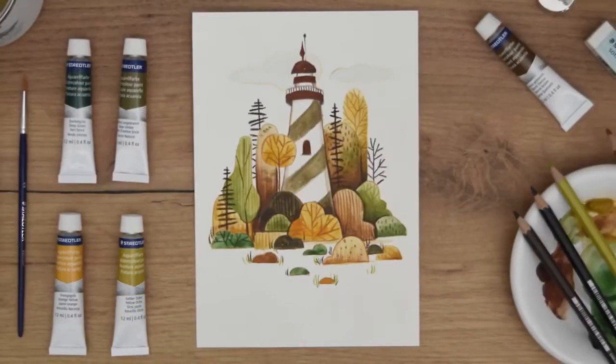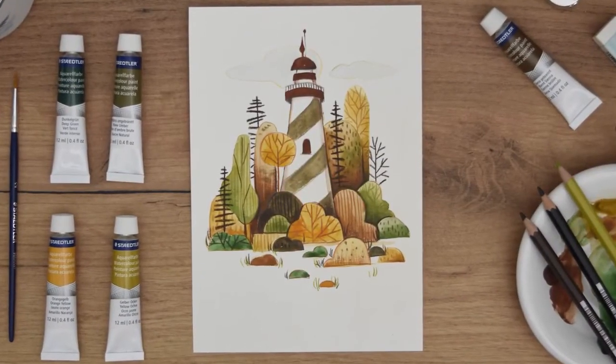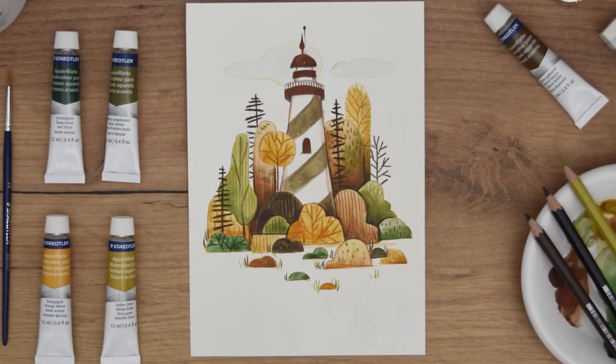The magic happens when you actually combine all these into a bigger painting, and now you're ready to start your journey challenge. I'm sure you're going to have so much fun mixing all those materials like watercolors and colored pencils and creating a really unique painting in the end.